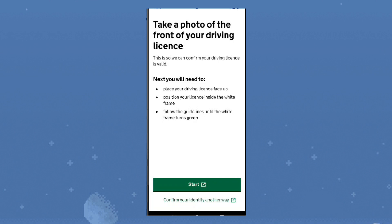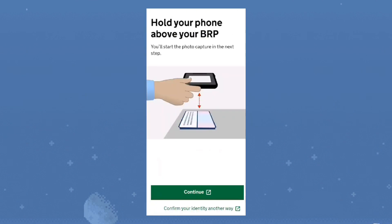Step 3. Follow the on-screen instructions. For a UK driving licence, take a photo of the front. For a passport or BRP/BRC, hold it within frame, scan the biometric chip as instructed, then continue.